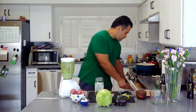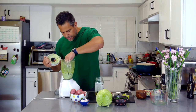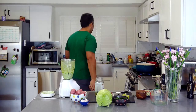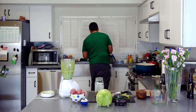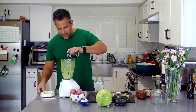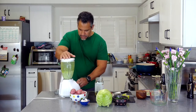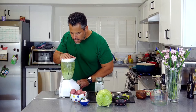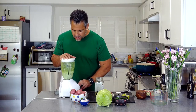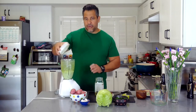I'm going to taste it. At this point, if your aioli is a little too thick, you can always add a little bit of water to thin it out — maybe about an ounce of water. That's it. We're going to reserve our aioli — you can keep it in the fridge.